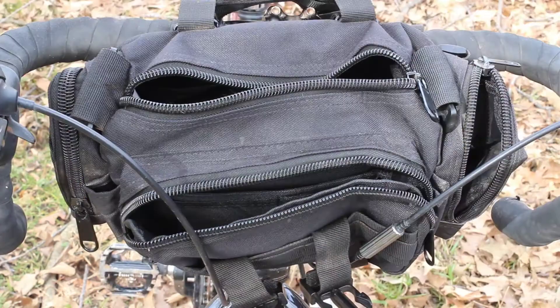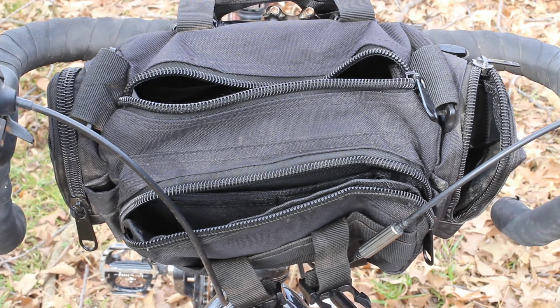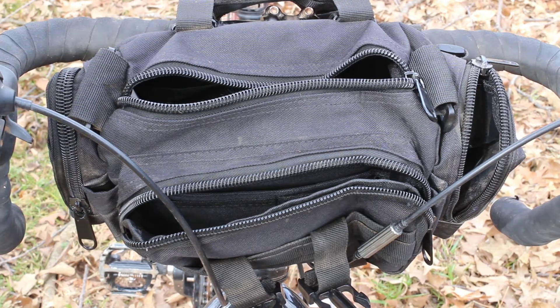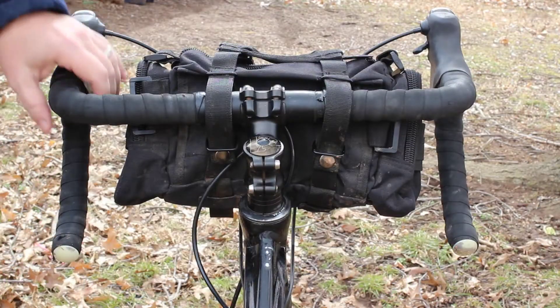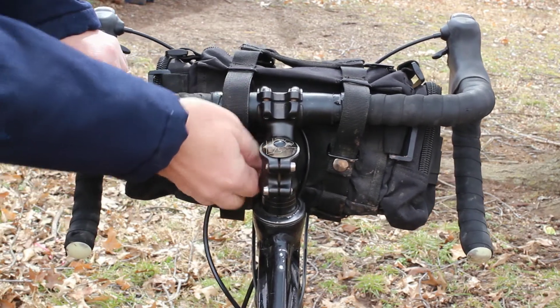Other more minor issues: the side pouches unzip from the front to the back, and since the bag leans forward a little bit, if you don't get it zipped up well things can fall out. The zippers, while durable, are a little bit clunky and hard to zip, particularly if you're trying to do it while you're on the move.